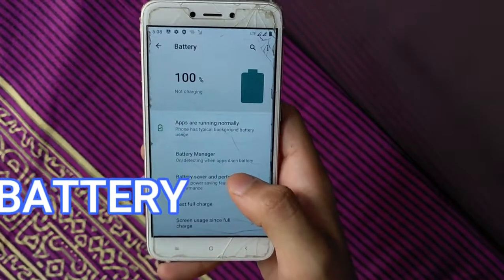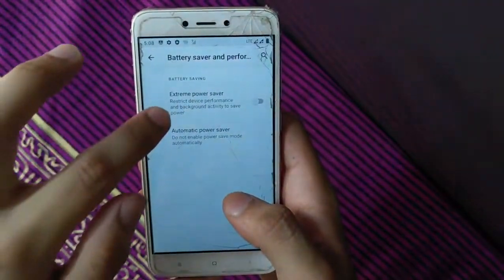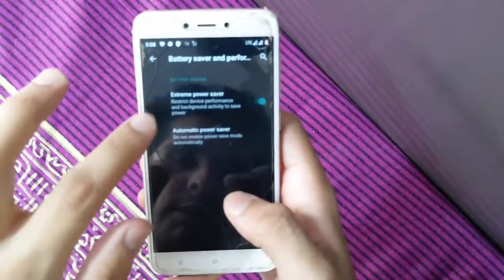The battery backup of this ROM is amazing compared to other custom ROMs. You can enable extreme battery saver mode for better performance and battery life.